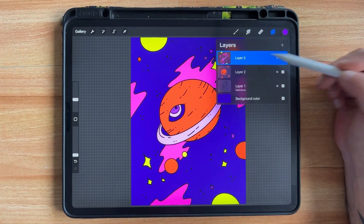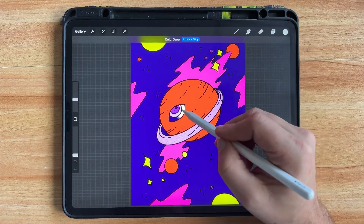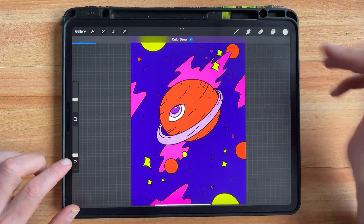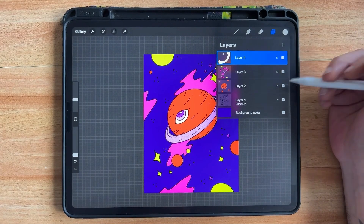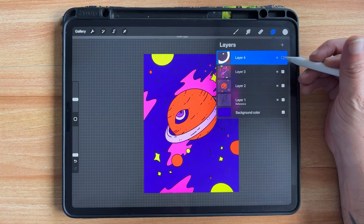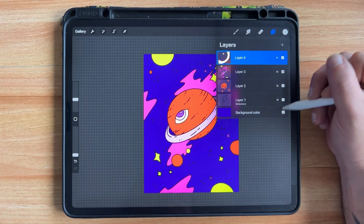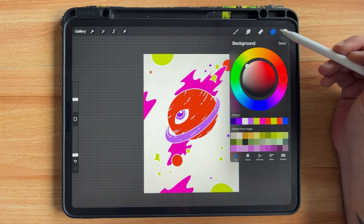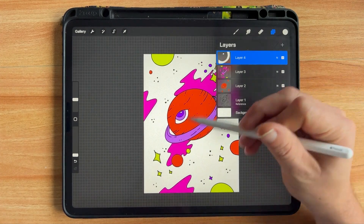I could do it all on the same layer with multiple colors, or I can make a new layer. Let's fill the white of my eye right there — continue filling. Now I have my entire image color dropped. You can create separate layers for each color, or put them all on one layer like I did here. When I turn off this composite layer, you can see all we have left are our fills.